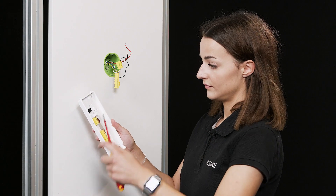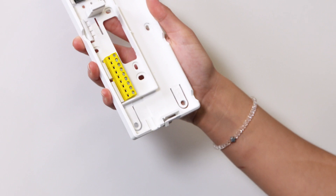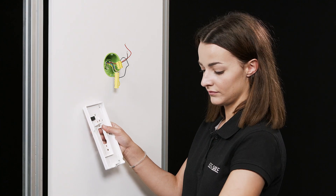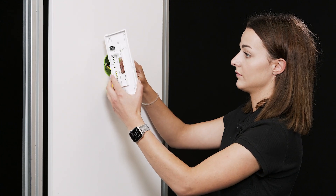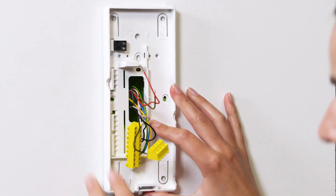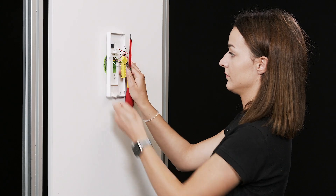Remove the terminal blocks from the base plate of the IQHTA and pull the old terminal blocks through the opening in the base plate. Then align the lower part of the unit and screw it tight.